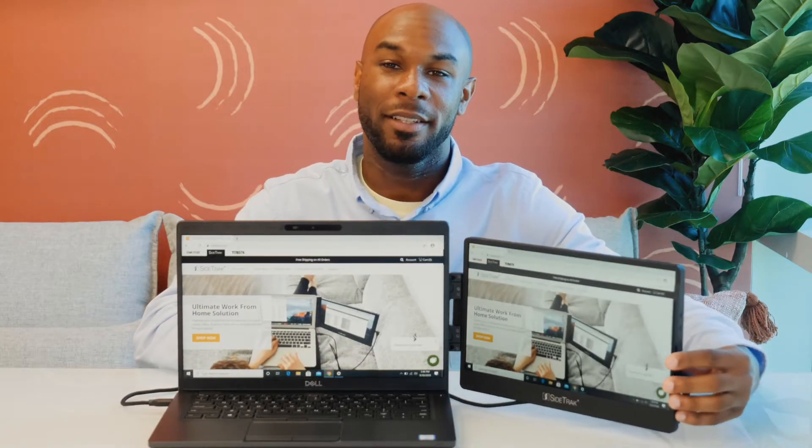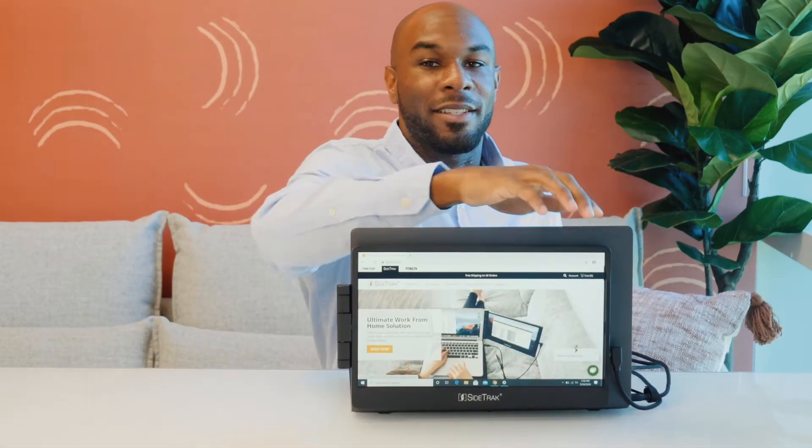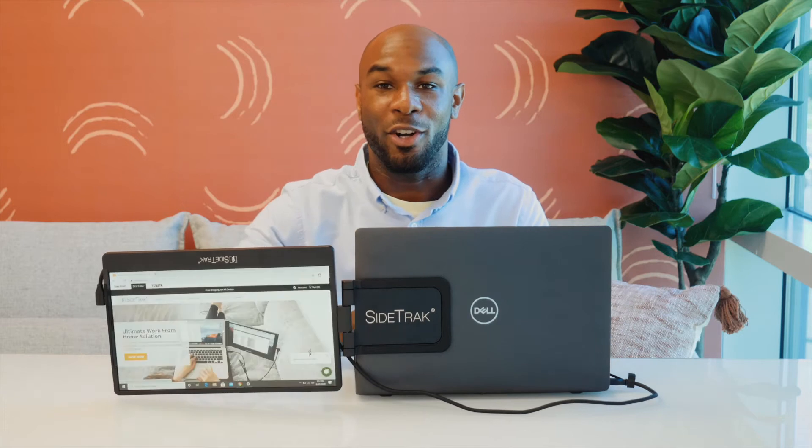Sidetrack's magnets glide across the attached metal plate, so you can slide your screen in and out, and the screen swivels horizontally and vertically to adjust to your viewing preference. Easily share your screen with the person across from you by changing your display settings to mirror, and then rotate the screen horizontally. You can also choose to swivel the Sidetrack vertically, and the screen is going to autorotate.